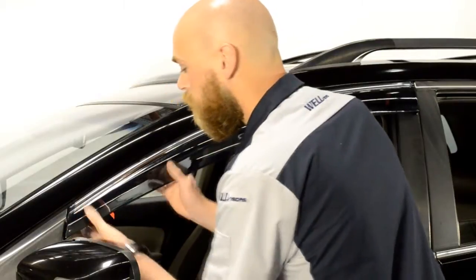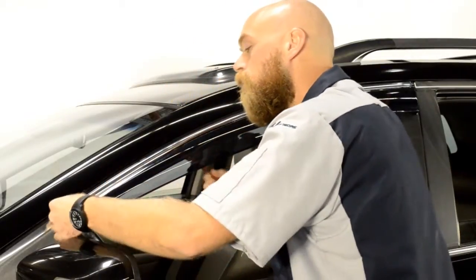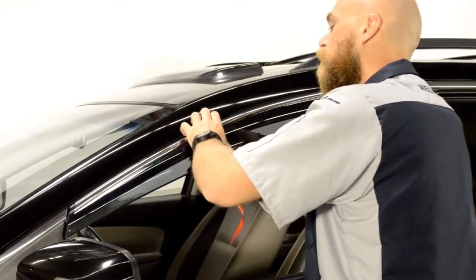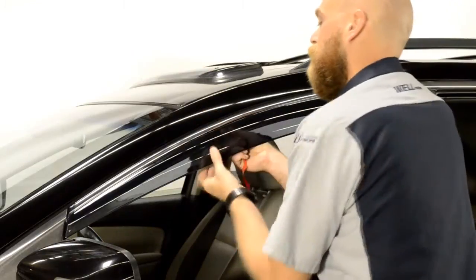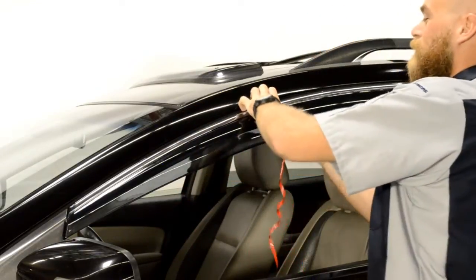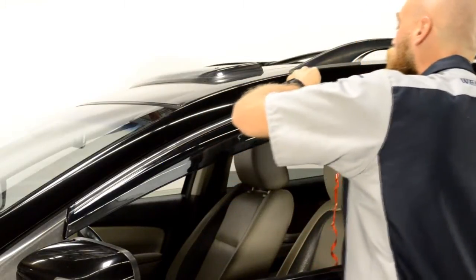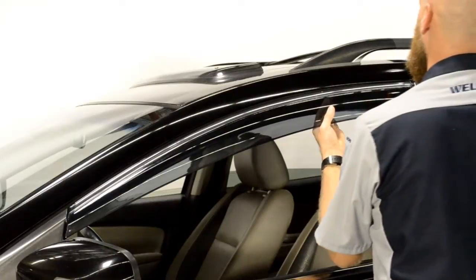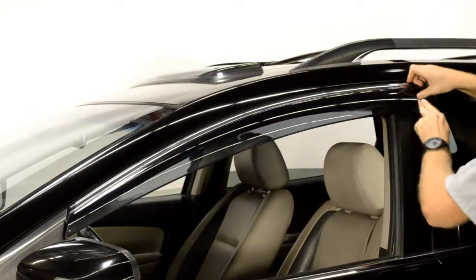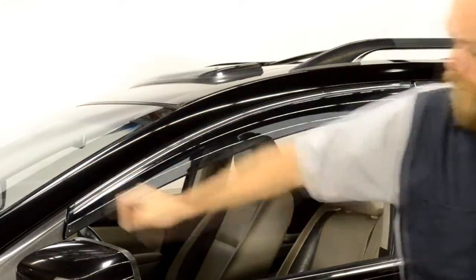We will apply pressure to the adhesive strip while slowly peeling back the red tape. Be sure to take your time with this step. Gently pull a little tape at a time while applying pressure to the area of the visor where the tape has been removed. Always grab the tape as close to the visor as possible to avoid tearing the tape. Once you have removed all the strips of tape, run your fingers around the edge to ensure a tight seal.